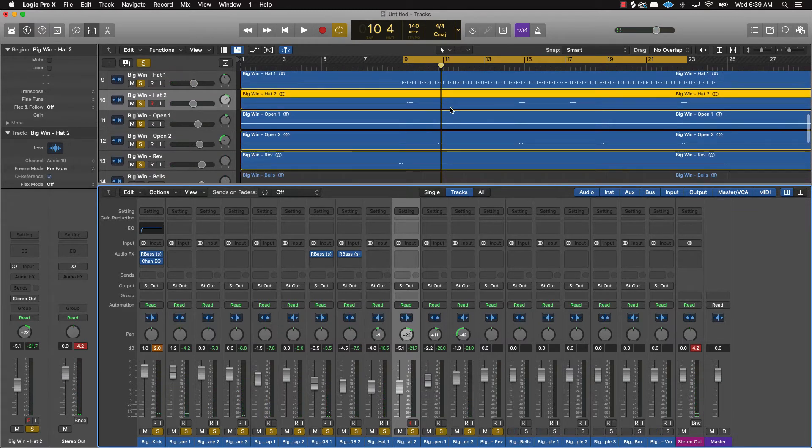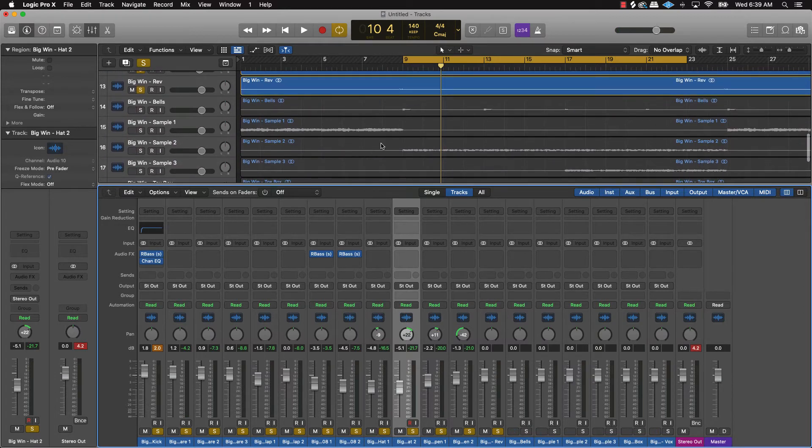From there, you want to put the melody right under the hi-hats. So let's go to the main melody part, which would probably be the sample part right here. Let's check this out.